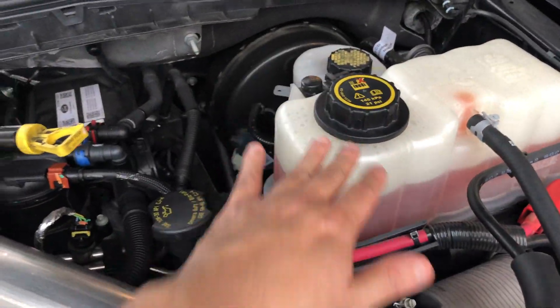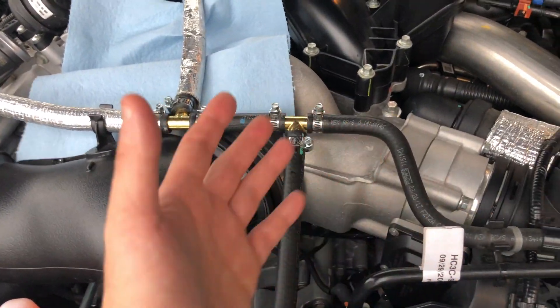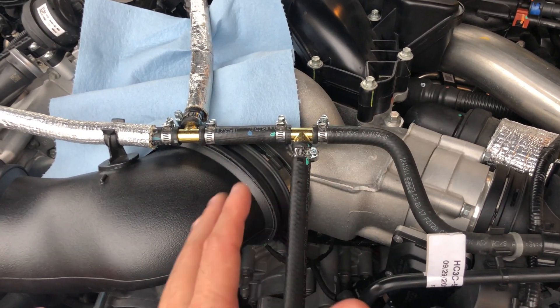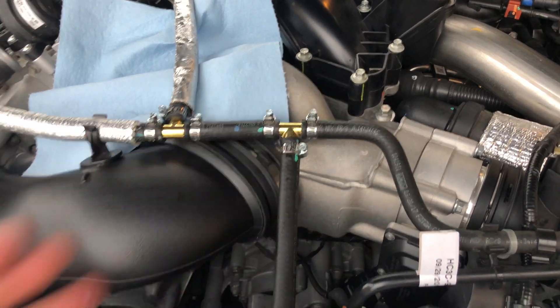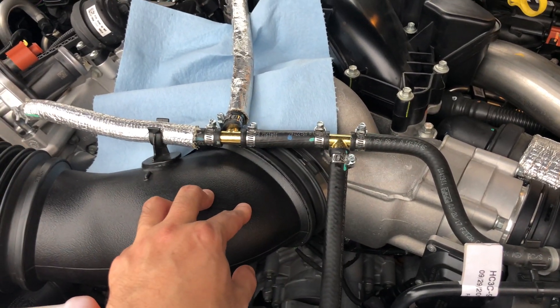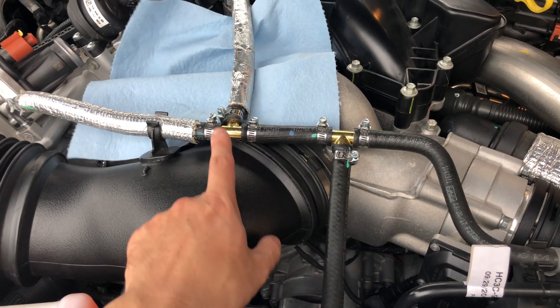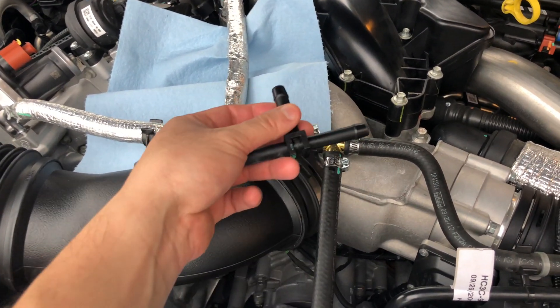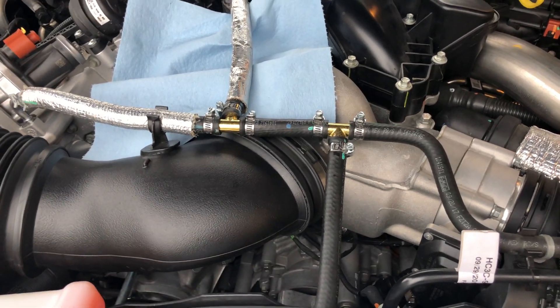It's pretty easy to do - you don't need to drain the coolant. Just open your degas bottle to let the pressure out. I just came up from work and started doing it right away. There was very little leakage, just a tiny bit of coolant. I recommend getting rid of the plastic tees and replacing them with brass barbed tees.